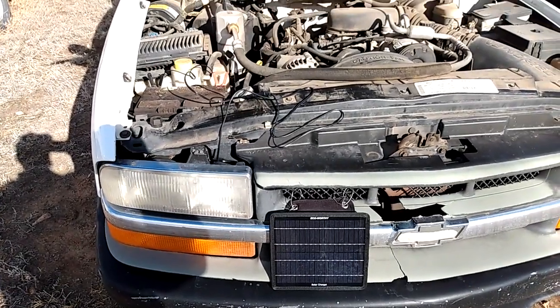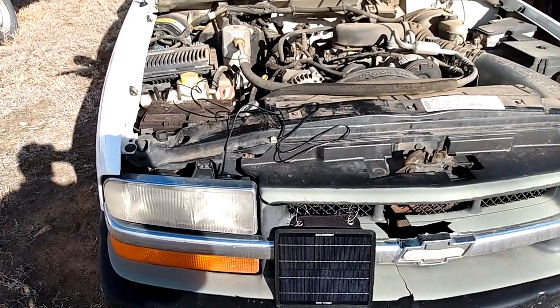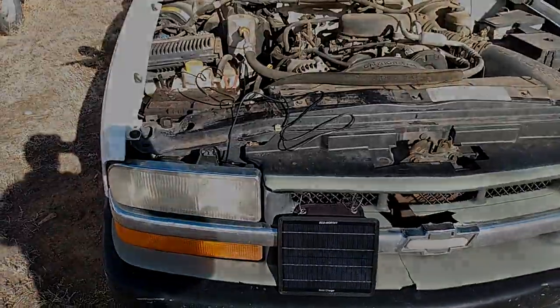Excellent product. I think you should consider one for your vehicles, especially if you're off-grid, off-road, doing adventuring, and you don't want to get stranded with a dead battery. Hope you liked that product, folks.